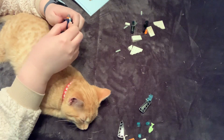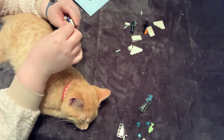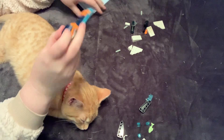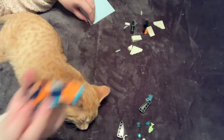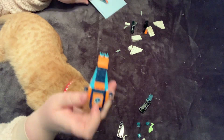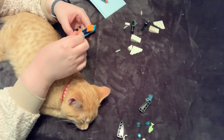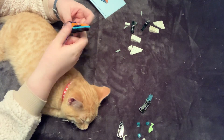You are a purring machine and I am here for it. I love it when you purr. Oh — there's no stickers here, by the way. This is like a printed piece. That's pretty neat. I don't have to deal with stickers — yay! Stickers are so annoying to have to deal with.